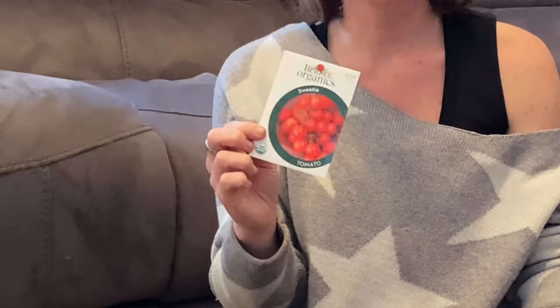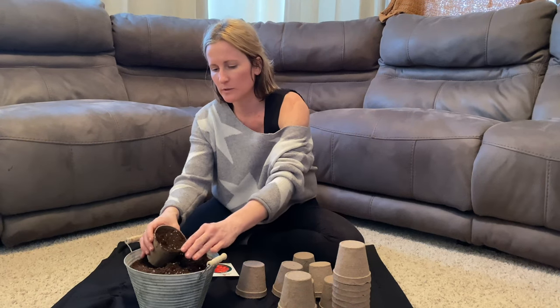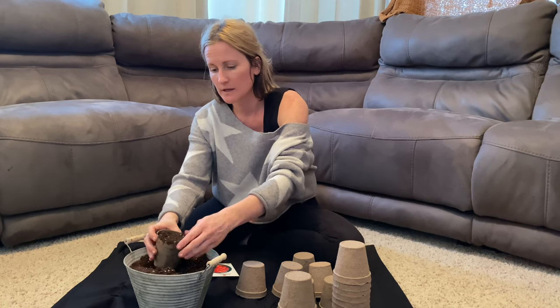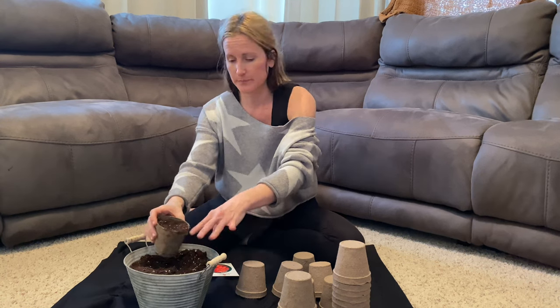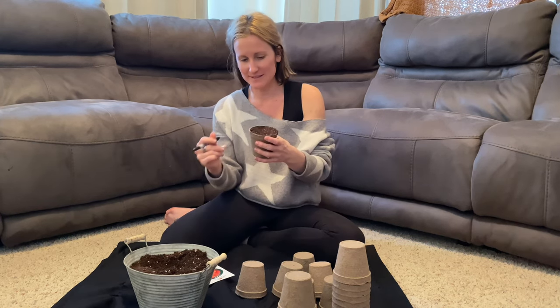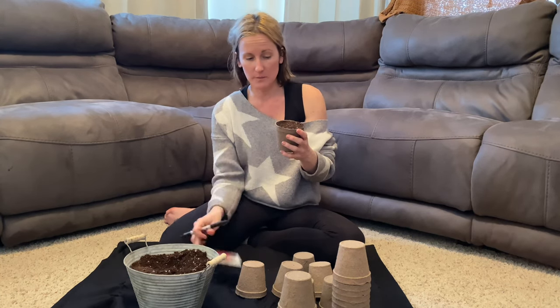We're going to start with these sweeties. They're a small tomato and these cups I got at just a garden center. They're biodegradable so they're nice when you go to transplant - you don't have to cut them out of a plastic cup, and it's more environmentally friendly because it breaks down. Also make sure you label them while you're doing that because it's really easy - once they start to grow, all tomato varieties kind of look alike until they actually fruit. So always label them.